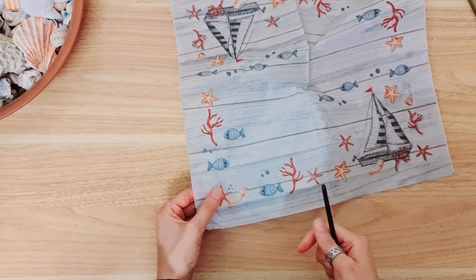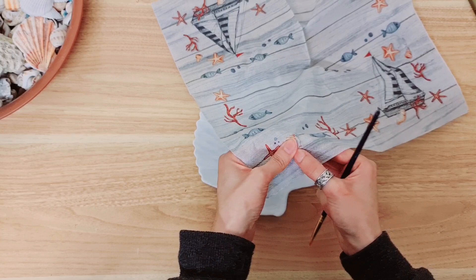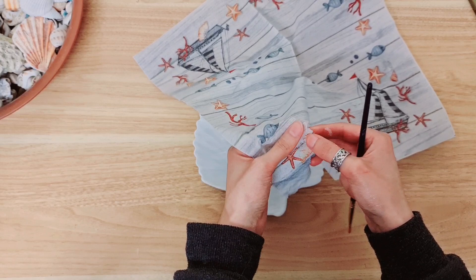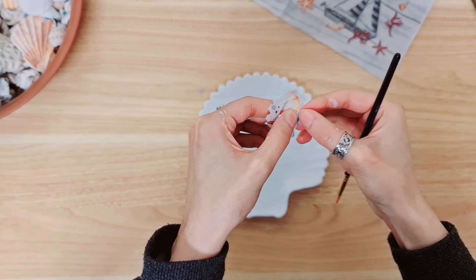If you're doing decoupage I suggest that you look for a napkin with a white background, because that's always easier to work with and it just moulds into your object a lot easier. So I'm going to go ahead and just take the bits I want from the design, just using my fingers to gently rip around the area. Get rid of all of the excess - I don't suggest cutting, just use your fingers like this.